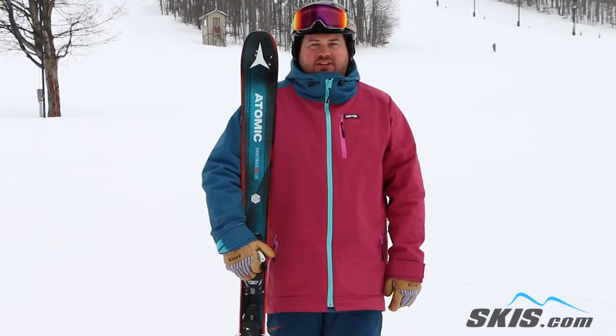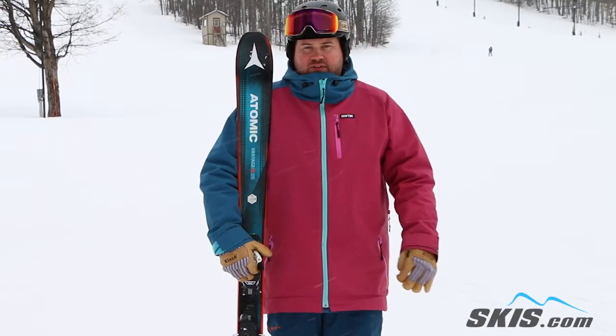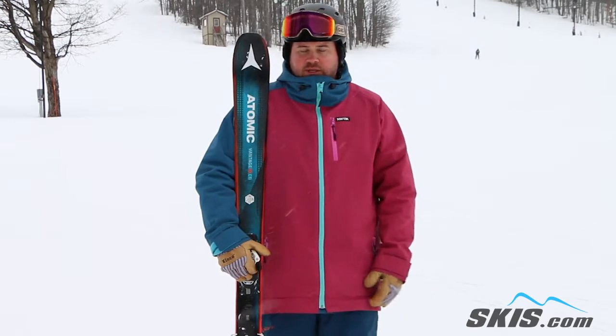Hi, I'm Thom. I just got off of the Atomic Vantage 90 CTI. This is a 5 out of 5 star ski from Atomic for me.